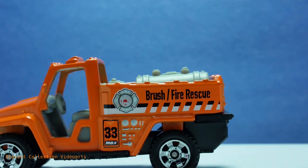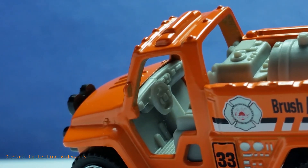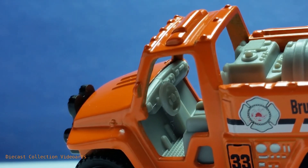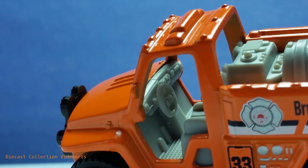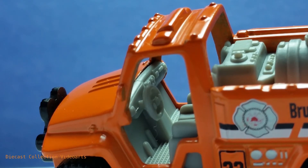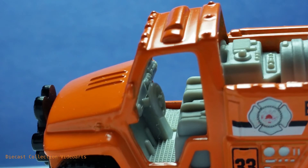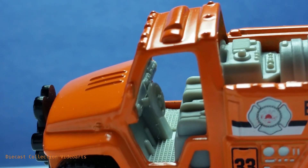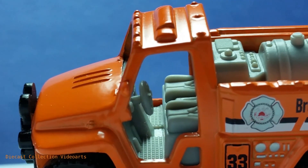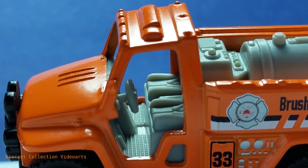The paint designs on the truck bed door are reversed and matched for this side, but they're still the same. The interior details for this model are superb — the steering wheel has controls and it does not look like a cylinder. There are even foot pedals, which are very rare in models, controls for the dashboard, flooring with pips to look like rubber for grip, and seats with cushion details and seat belts.